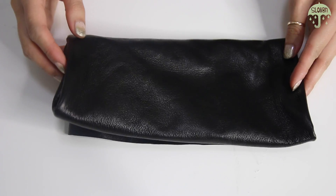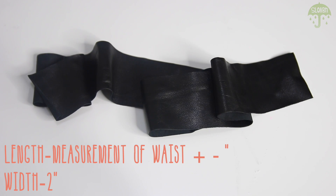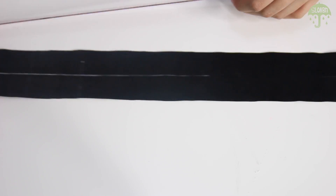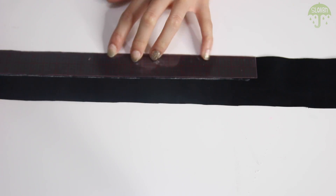For the base of the belt, you'll need a piece of leather that is 2 inches wide and the length will be the measurement of your waist plus 3 inches. You're going to divide the width of the leather in half and draw a line right down the middle of the strip.